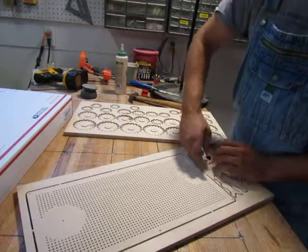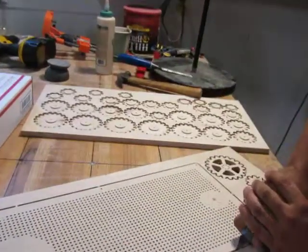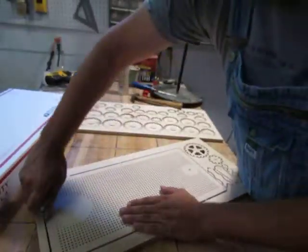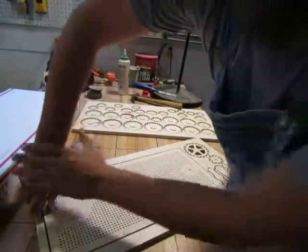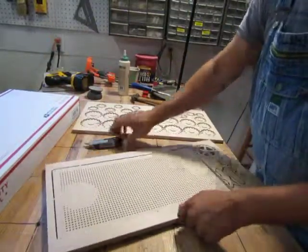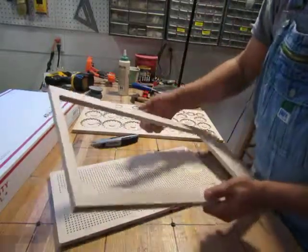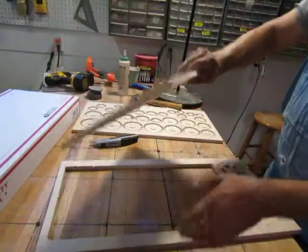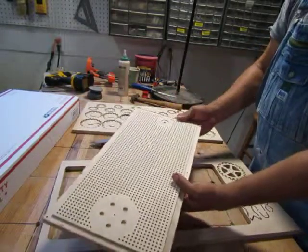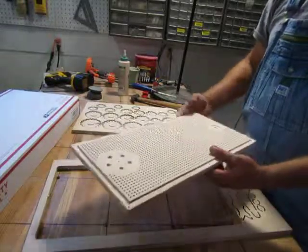And eventually, once you go around and remove all the tabs around the piece — oh, missed one — you end up with a part. Awesome! So then I just punch them all out? You punch out all the pieces, and then they're ready for sanding.